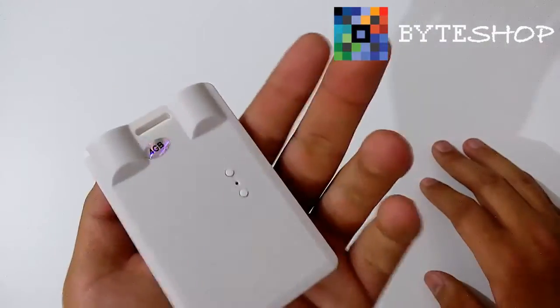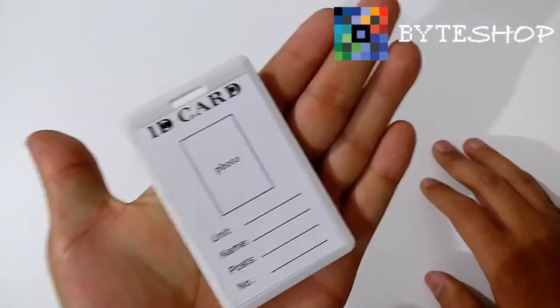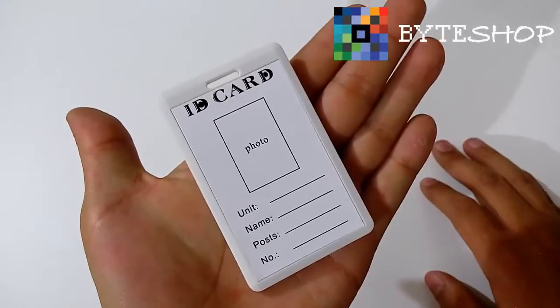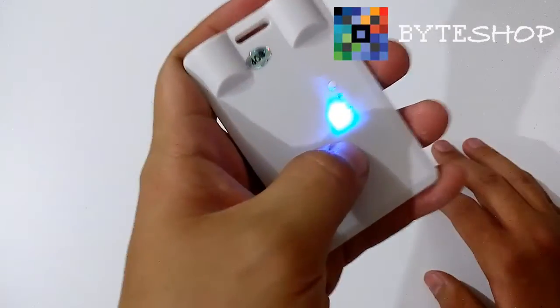Ahorita no emite ningún tipo de luz, es totalmente discreta. Una vez que terminaron de grabar su video, le dan un solo clic y el video se ha guardado.